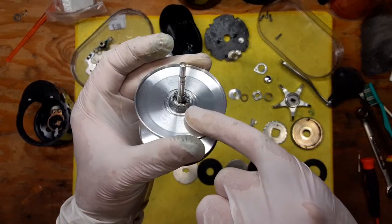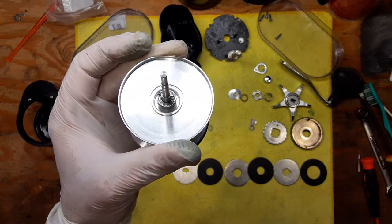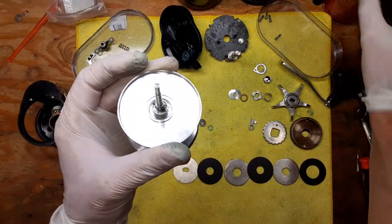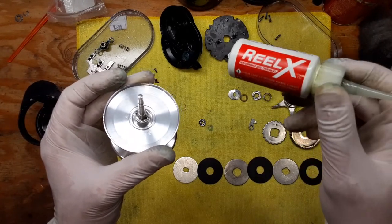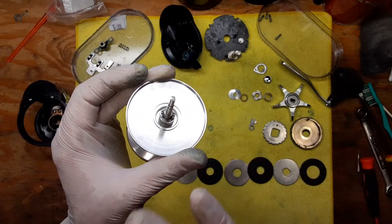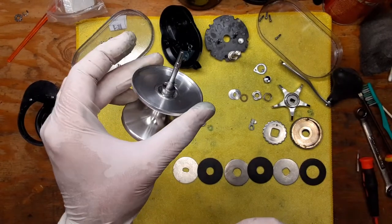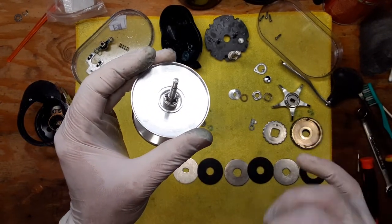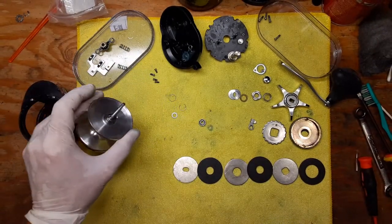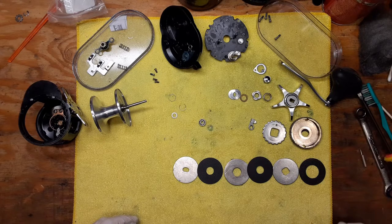There is a third bearing in this reel attached to the spool. I recommend cleaning it off as best you can, hit it with a little penetrating oil, and then apply some Reel-X or Penn Precision oil — fishing reel oil is key, don't use just any oil, make sure it's made for fishing reels. Trying to get that bearing out can be a real challenge and you might damage the shaft, so it's not worth it. If you keep your bearings clean and do regular maintenance, there should be no need to replace the bearings for many years. We'll clean off all these pieces and parts and do the reassembly in a separate walkthrough video.